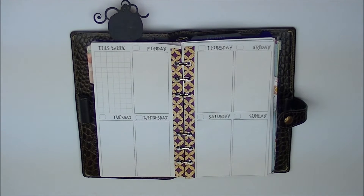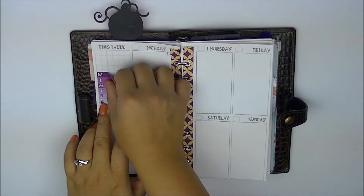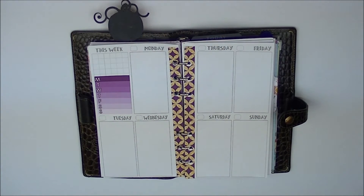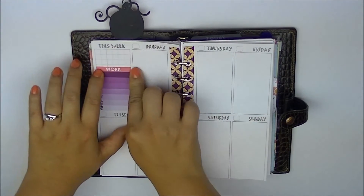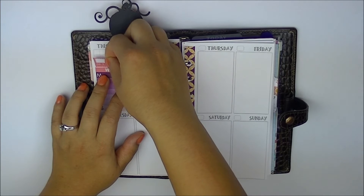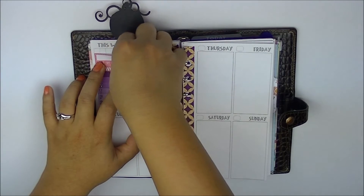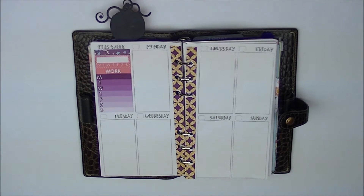We're going to start with our little sidebar 'this week' section, and I'm going to put my weekly ombre that I use for work to track work as usual. Since she gives little dinner tracking elements, I'm not going to track dinner on the sidebar — I usually don't anyway. In her extra header she actually has one that says 'work.' Since I'm only using this as big picture planning and not doing daily to-dos, I don't need a running to-do list. She gives a habit tracker, and I'm going to use that one to track when I do my dishes.